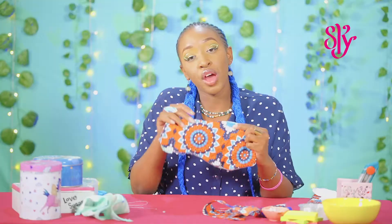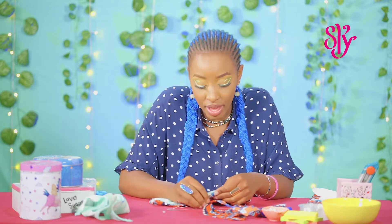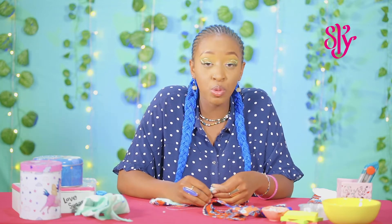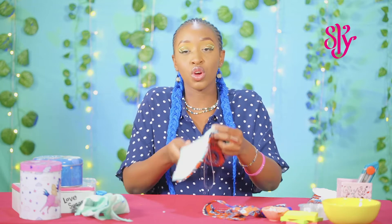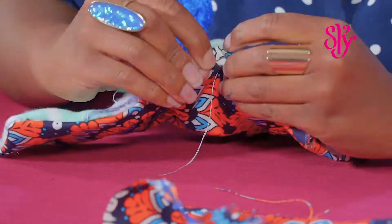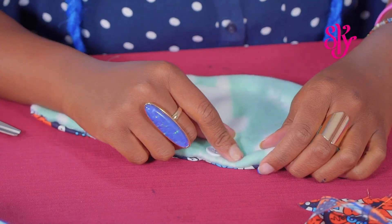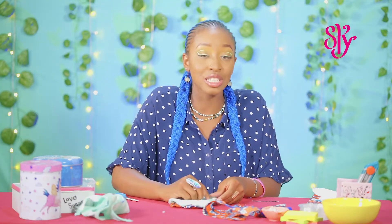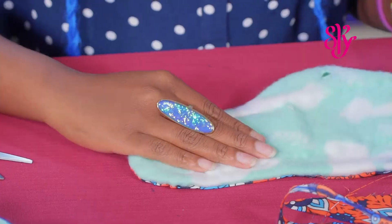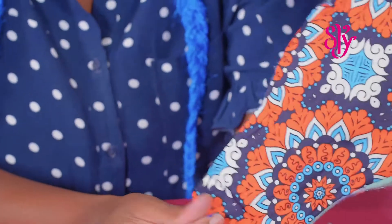Once you've sewn all around the pad, you're going to get a button and sew it onto the wing of the pad so we will be able to pin it onto the other side. Once you've sewed your button on one side of the wing, you're going to make a slit on the other wing so you can fasten the button — and we are done!